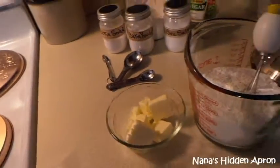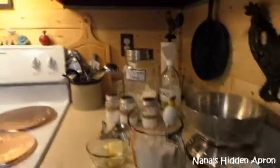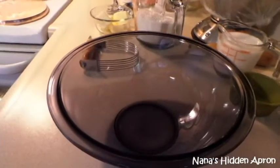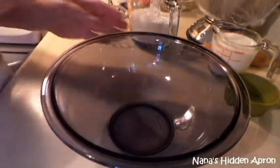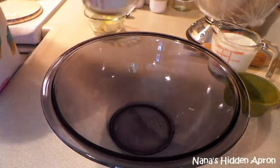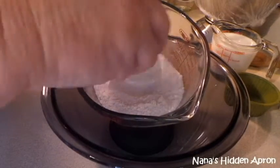You can use a pastry cutter if you've got one — if not, a fork works fine, and so does your hands. Just make sure your hands are clean. I've already got the oven preheated to 350 degrees and my pan ready with parchment paper and a little nonstick spray. I've already got my two cups of flour mixed in here along with the sea salt, the baking powder and the baking soda.